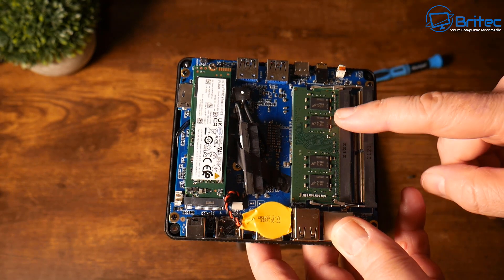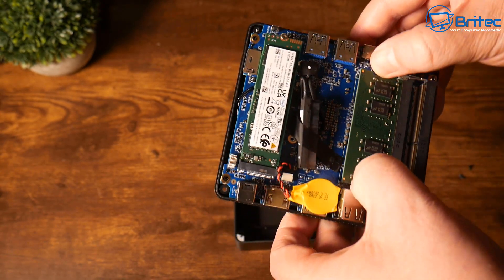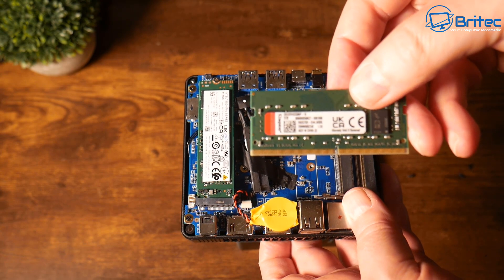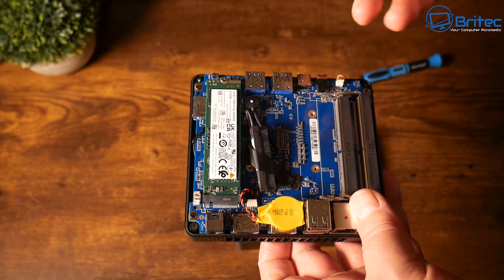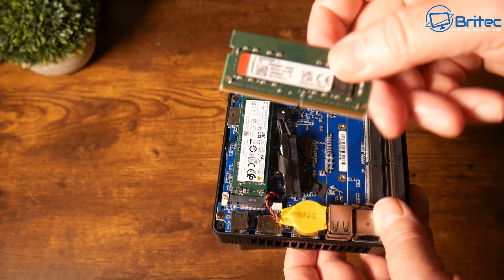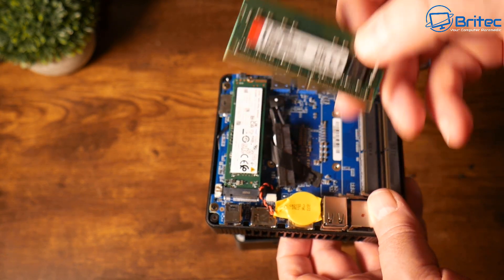Looking inside, you can see this has one stick of RAM. This is the 16-gigabyte version, so there is room for another stick if you want to upgrade. It's running on single channel with 16GB in one slot, giving you a spare slot for another stick of RAM. They run it on single channel so you can just buy one extra stick rather than replacing two. It's Kingston 16GB of RAM, which is pretty nice.